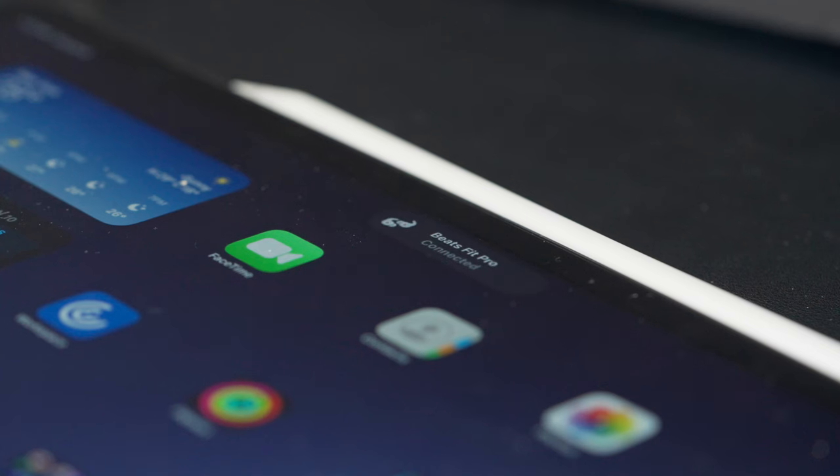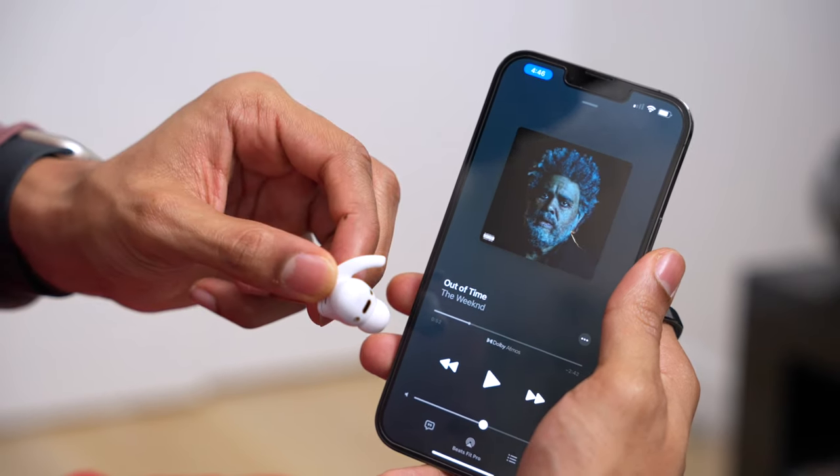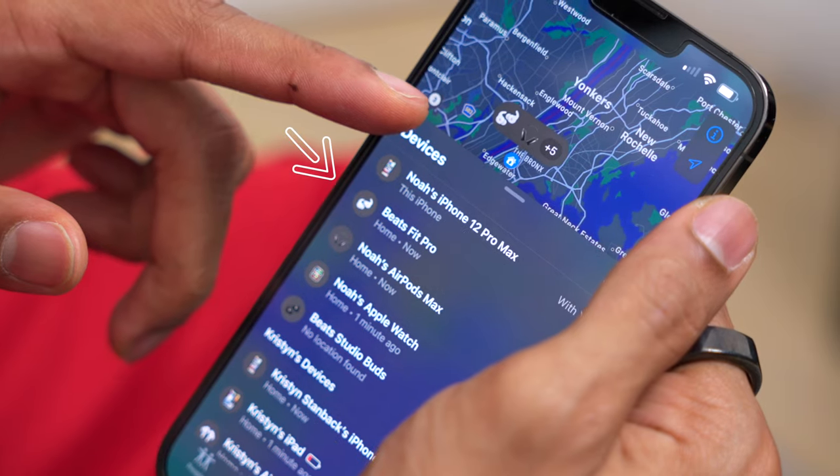What I think makes the Beats Fit Pro better than the Beats Studio Buds is the H1 chip. The H1 chip allows for auto-switching between your different Apple devices and audio sharing with someone who also has headphones with the H1 chip. It also enables my favorite feature — auto-pause when you take the earbuds out of your ear — as well as hands-free Hey Siri activation and the ability to locate your earbuds in the Find My app if they get lost.